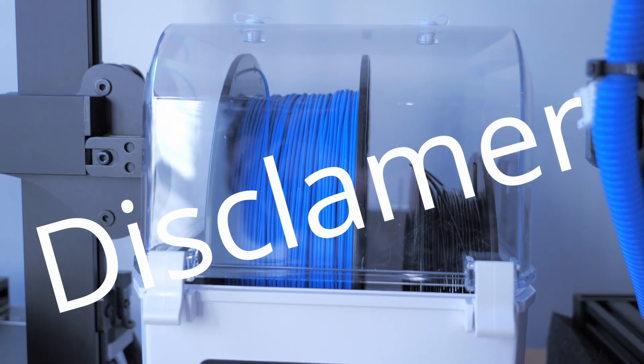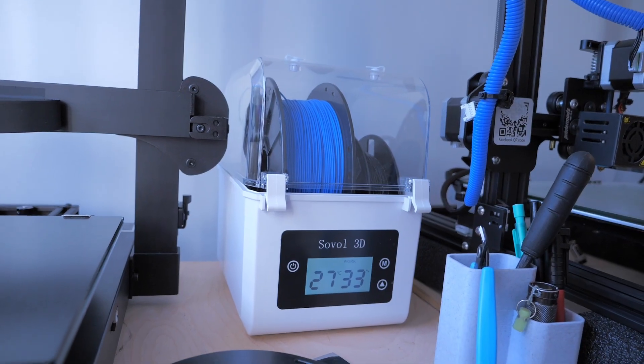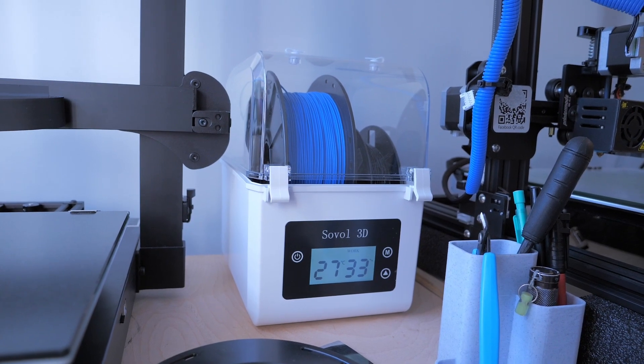Disclaimer: Sovo did send this to me — they didn't pay me to do this, but I get to keep it, so thanks Sovo. I did a little test with it because I wanted to see if it's any good, and it is. It's a pretty simple item.